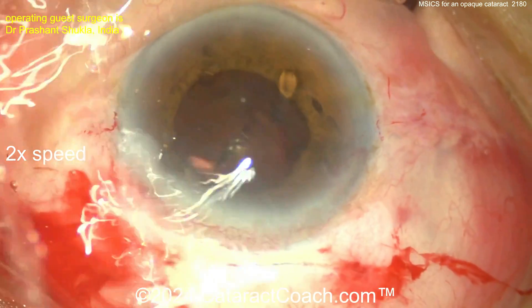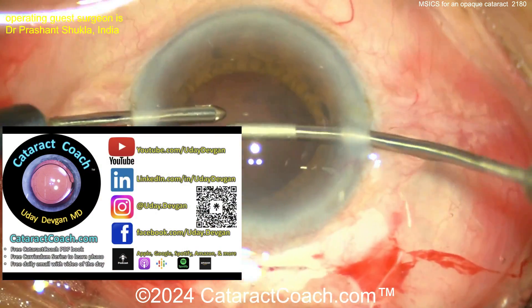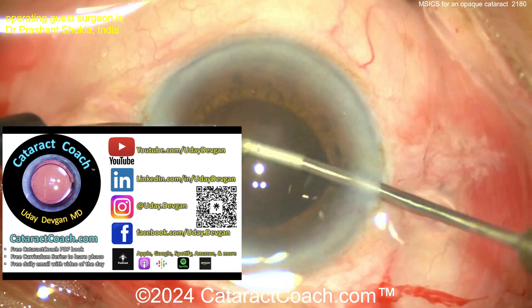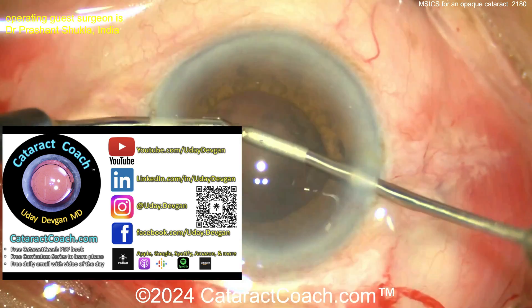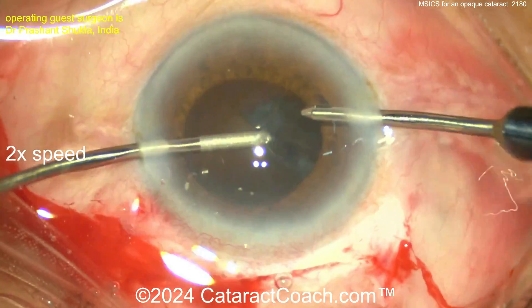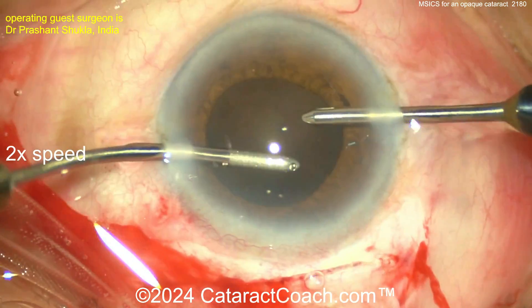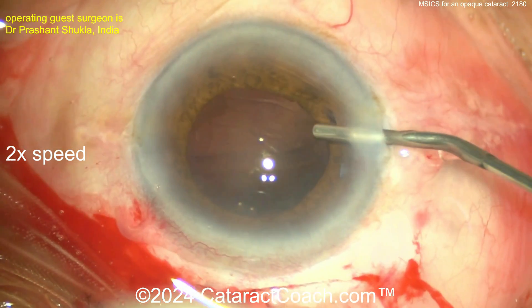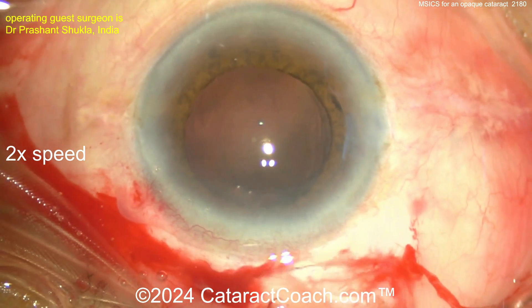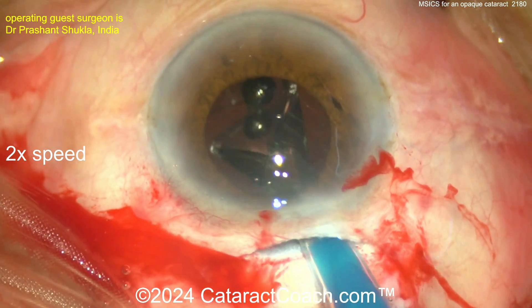Then we switch over to bimanual IA. Remember, don't lift up on the nucleus — you don't want to damage the endothelium. Check out cataractcoach.com for so many good videos, including an entire section on how to do MSICS. Now cleaning up the rest of that cortex with bimanual IA, which is helpful instead of coaxial because the coaxial would leak through that big incision. Interestingly, when you pressurize the eye during cortex removal, the incision stayed shut — it didn't leak.